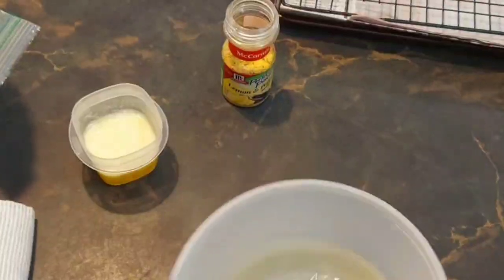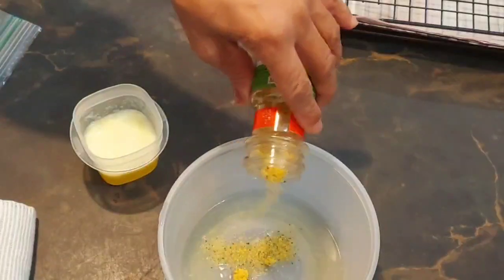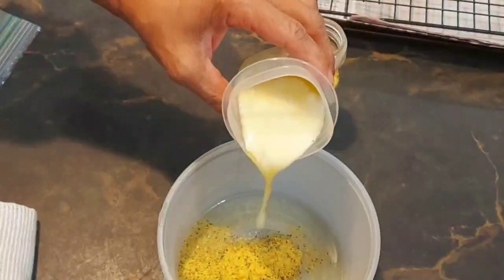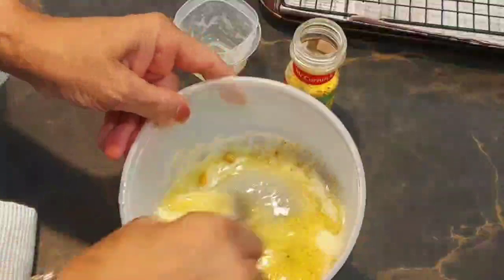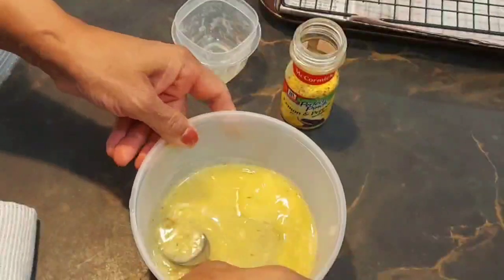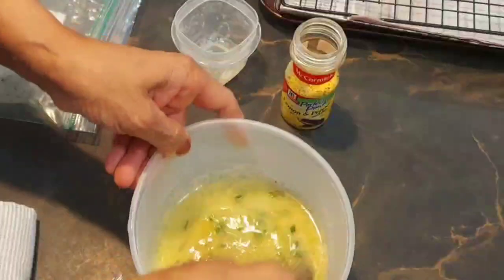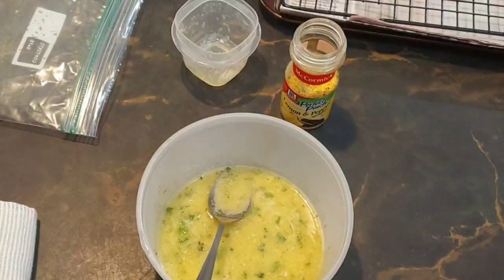For the lemon pepper sauce, this is the juice of one lemon. I'm going to sprinkle some lemon pepper seasoning in here, and this is half a stick of butter. This is going to be what I coat the Cornish hens with. I also chopped up some parsley leaves, so I'll put some of that in there. I'll just let this sit for a while while the Cornish hens are frying.